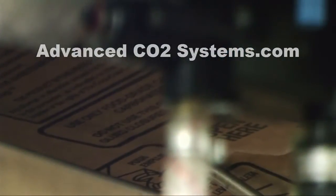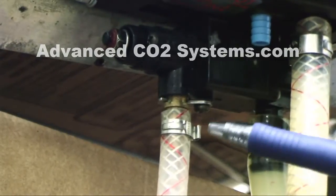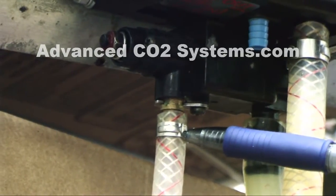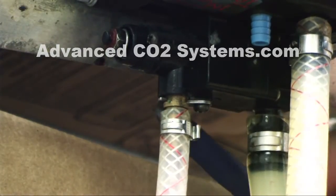If you're out of a syrup flavor and you cannot get your pump to stop pumping, you need to disconnect your CO2 supply. This style of pump has a metal hook on the back side of the pump.